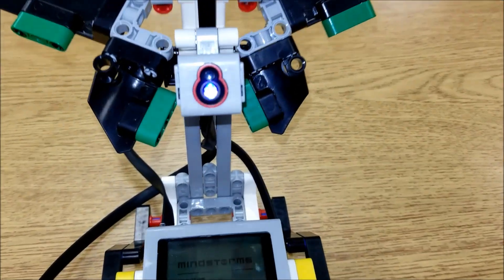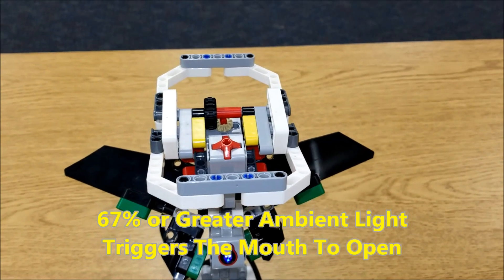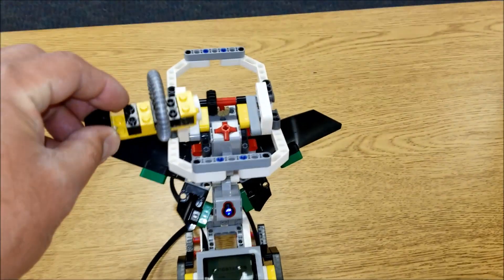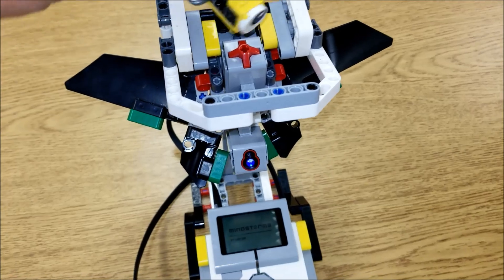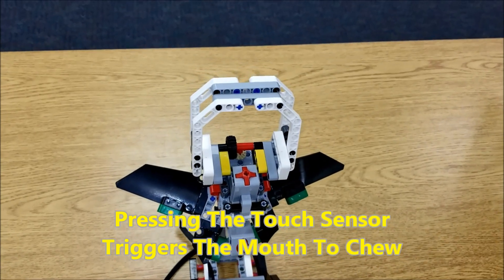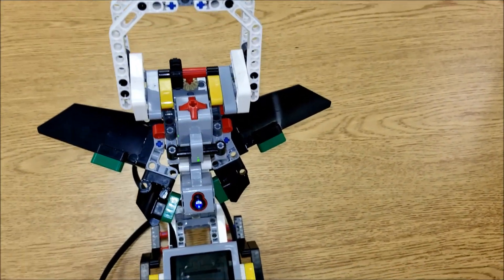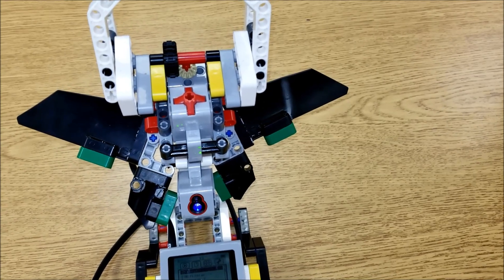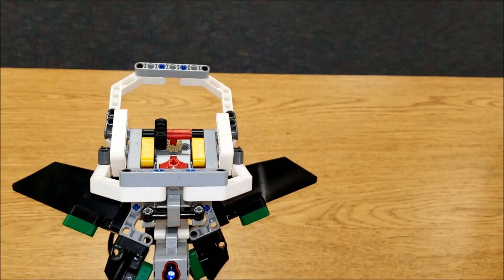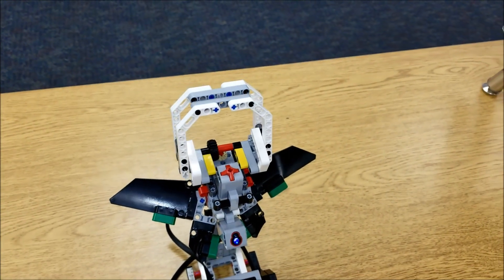If we get this flashlight to go right inside that color sensor, it activates the mouth to open up. If this unsuspecting fly or bee lands right here on this touch sensor, he's going to get eaten up. I wish the mouth had a little bit more containment so this guy could actually fit inside there. Let's try that one again — we go right in there, it activates the opening of the mouth, he lands right in here, and there is the chewing.